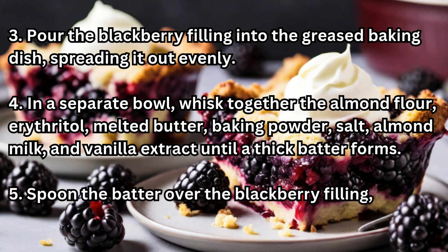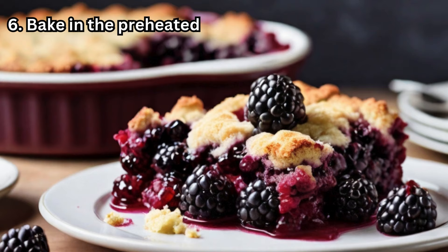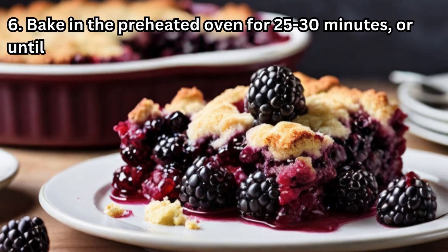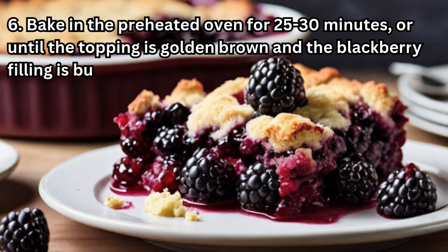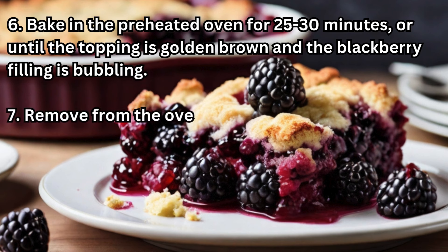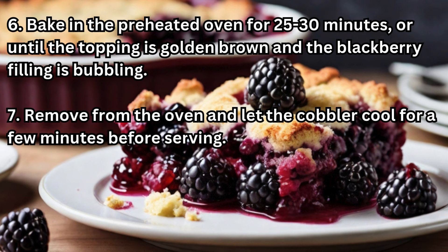Step 5: Spoon the batter over the blackberry filling, spreading it out as evenly as possible. Step 6: Bake in the preheated oven for 25 to 30 minutes, or until the topping is golden brown and the blackberry filling is bubbling. Step 7: Remove from the oven and let the cobbler cool for a few minutes before serving.